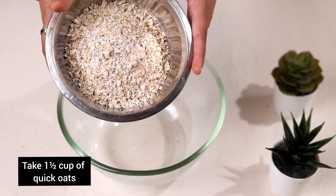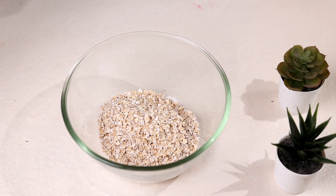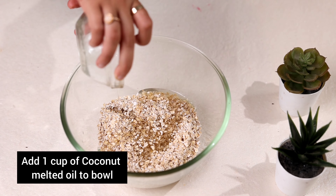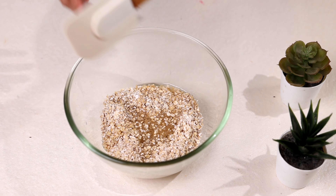Hi guys, welcome back to my channel. Today I will be teaching you how to make an oats vegan chocolate chip cookie. First we will take oats, add it to a bowl, add oil and mix it a bit.